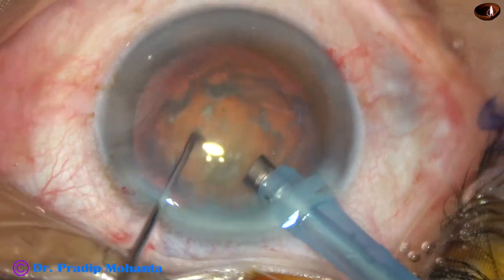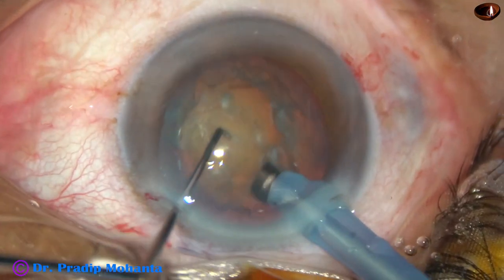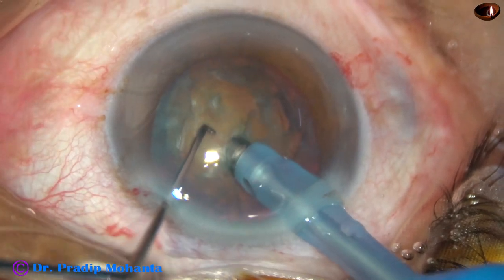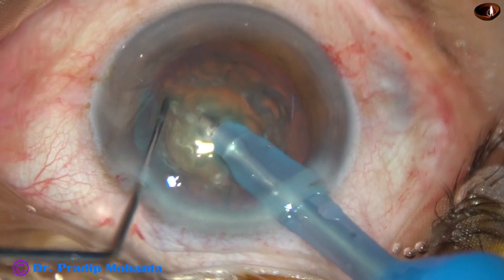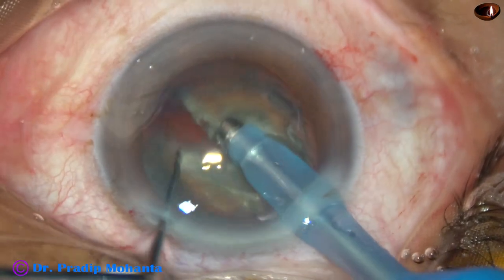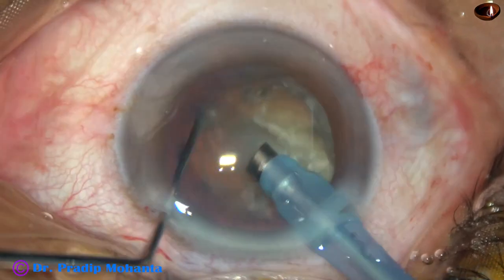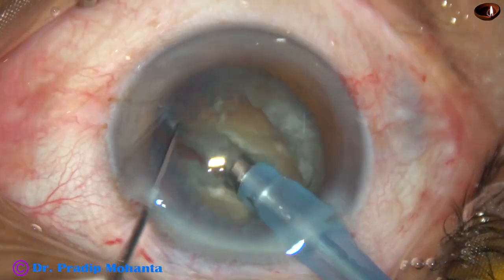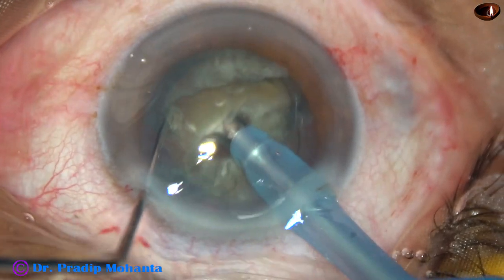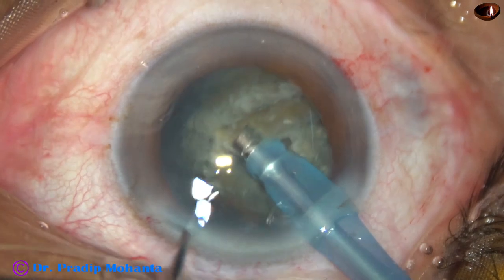And now watch the submarine chop for this grade 3 nuclear sclerosis. The nucleus is pushed a little down. The tip is buried just in front of the main incision into the nuclear substance. It goes through the substance as the submarine moves through water. Crosses the central part. And then the chopper is used to divide the nucleus into two heminuclei. One 80-degree rotation and the two heminuclei are completely separated.